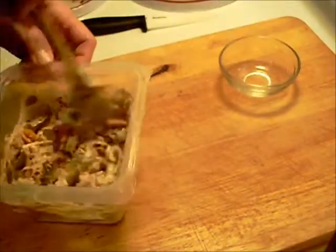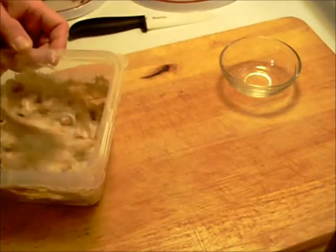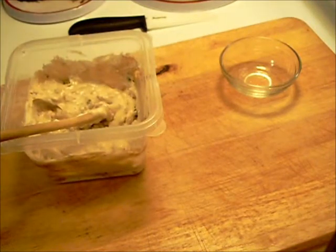Now I'm going to stir this all around. I'm going to shut the camera off — nobody wants to watch me stir this for an hour. I'm going to stir it around and put it in the fridge for about an hour, and we'll be back and put it on a plate with some crackers.